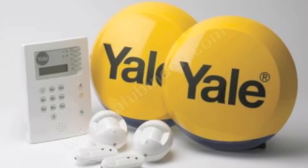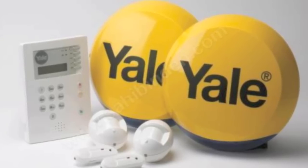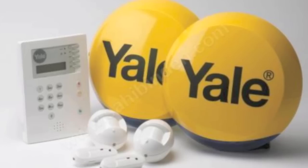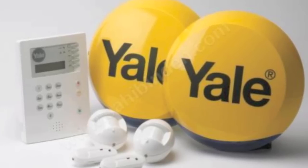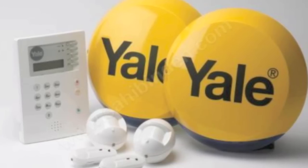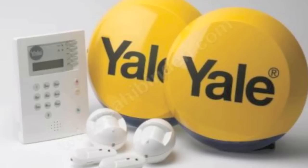Hello YouTube, welcome to my review of the Yale Burglar Alarm Wireless 6400 model. The reason I'm doing this is because I've not seen many hands-on reviews on YouTube. I've seen plenty of installation guides, but no one really talking about the alarm, and as I've recently bought and installed it, I thought I'd give you a heads up on what I think of the alarm.